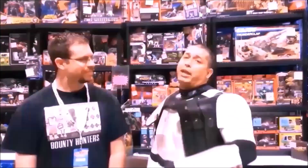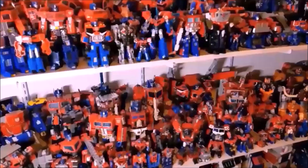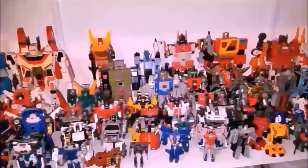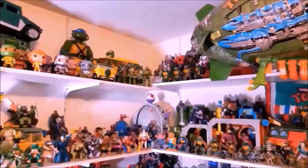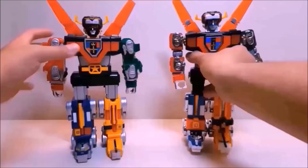Hello everyone and welcome back to my channel. I am Bert the Stormtrooper and this is the home of That's Just Prime, the comprehensive Optimus Prime review series. I also review other Transformers, lots of G1 stuff, as well as Teenage Mutant Ninja Turtles, Ghostbusters, Go-Bots, and pretty much any other toy that may jump out at me.